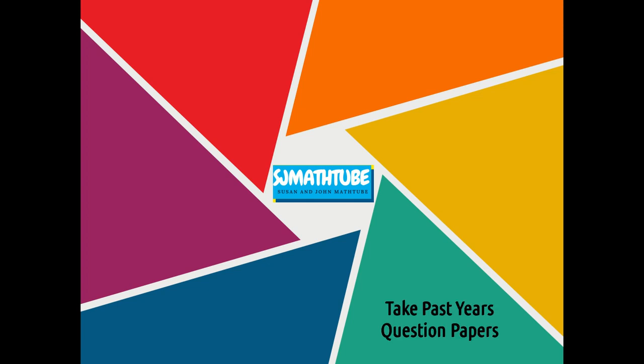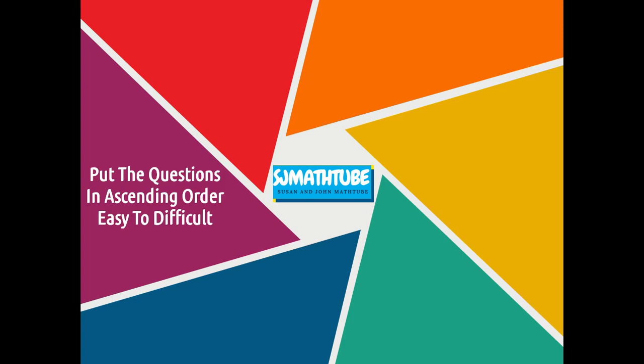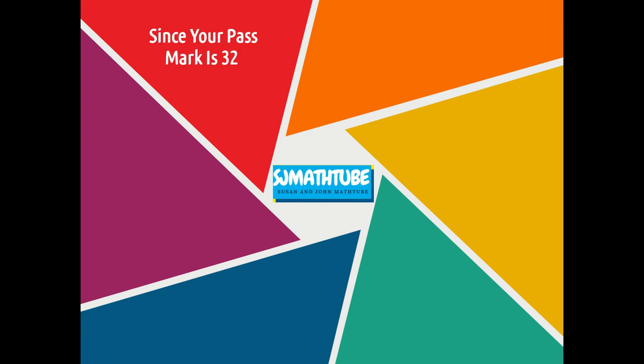The first thing to do: take past paper questions and check out the questions which are easy to study. Put the questions in ascending order — easy, average, and difficult. Your pass mark is 32, so plan to study for 50 to 55 marks.